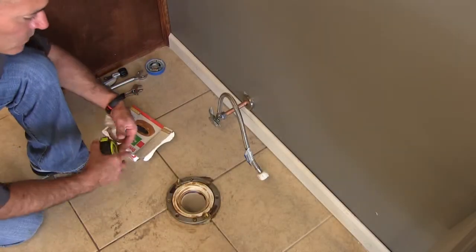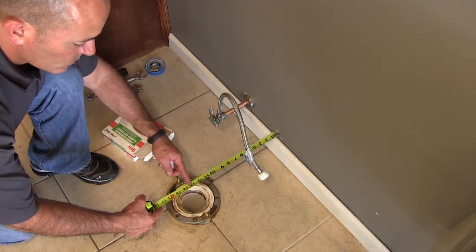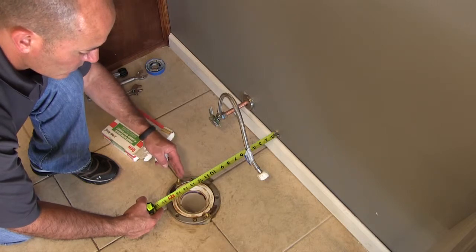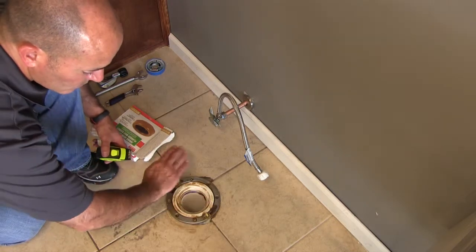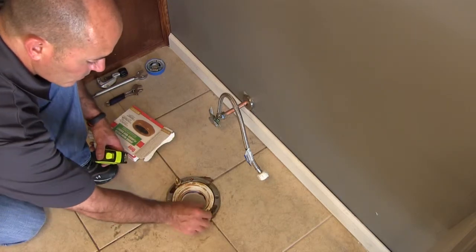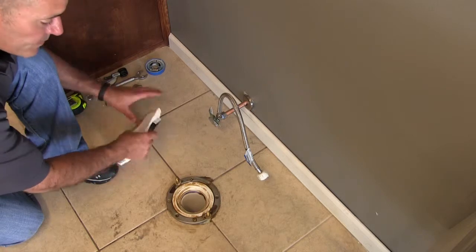We're all set up — we've got our bolt set, our shutoff valve on, and our flange is in the correct location. We're ready to rock and roll. I've got my bolts seated inside the narrow portion of my flange so they will not pull out when I tighten the bowl to the flange.